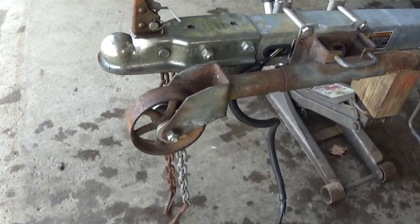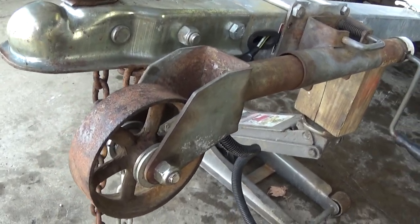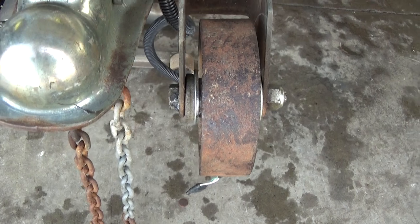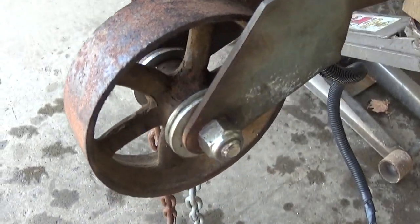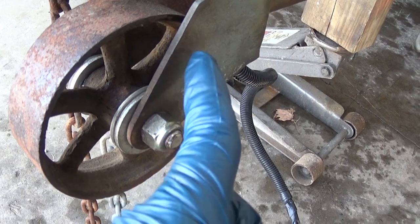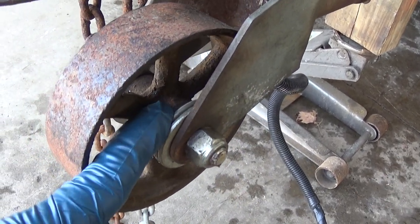I got her on. It fit pretty good. I had to shim it on both sides, as you see, with a few spacers and washers. It was a 7/16 inch bolt, but that fit the hole through this bracket — the inside hole.